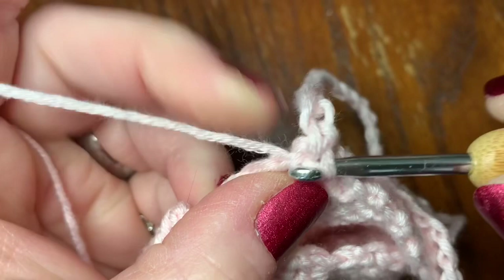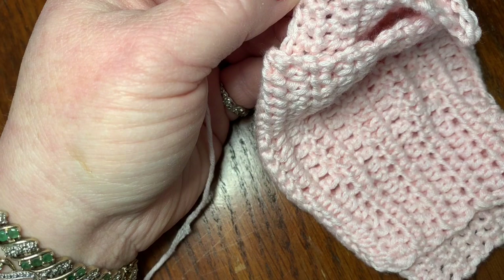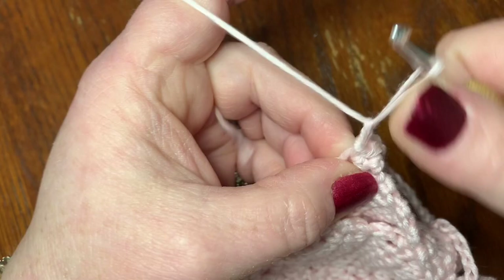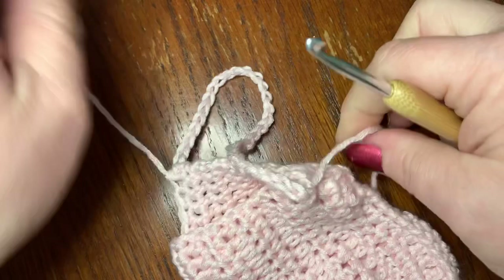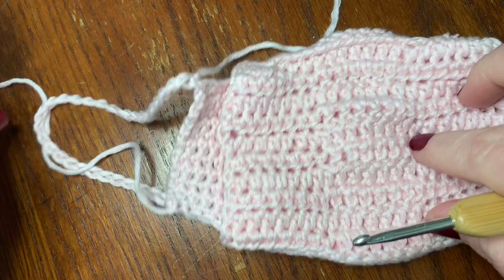Now you're ready to tie off — cut your yarn, leaving enough to work in. Go through the loop just like that and pull tight. Work in both of those ends, then do the other side exactly the same way. If you need to rewind, you can — it's just exactly the same on this side.